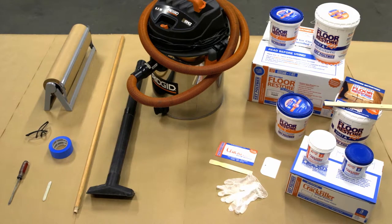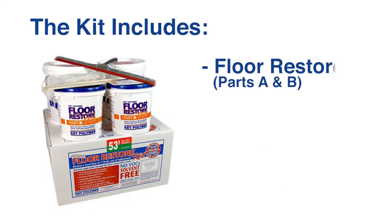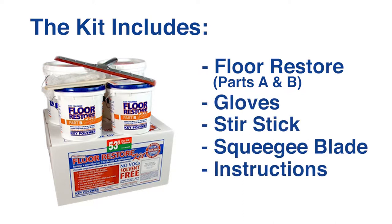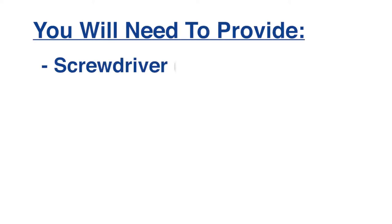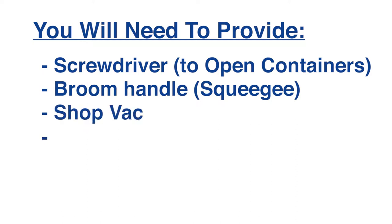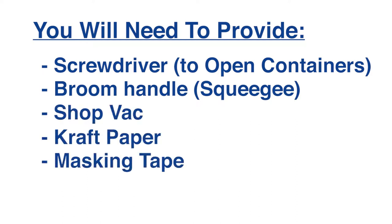Here are the tools you'll need for the job. The kit includes the Floor Restore parts A and B, gloves, stir stick, squeegee blade, and instructions. You will need to provide a screwdriver to open containers, broom handle for squeegee, a shop vac, craft paper, and masking tape.